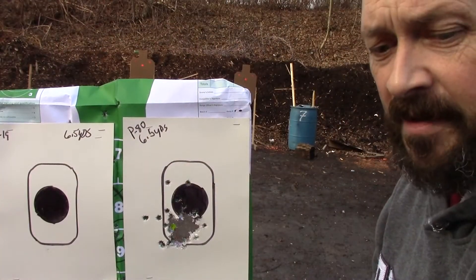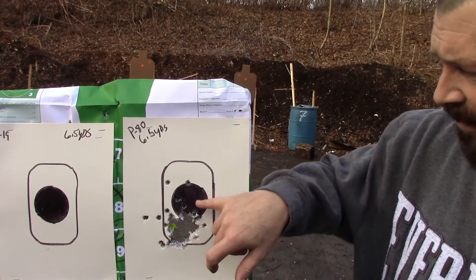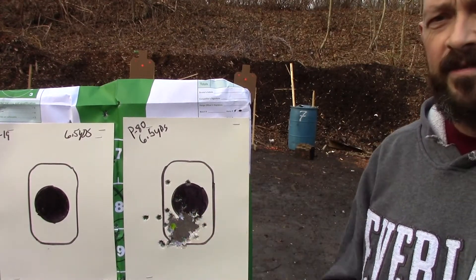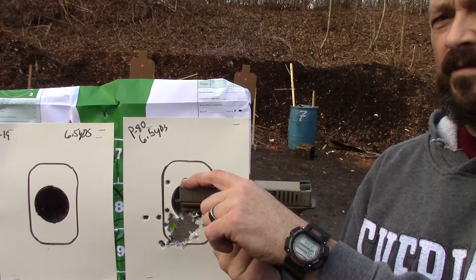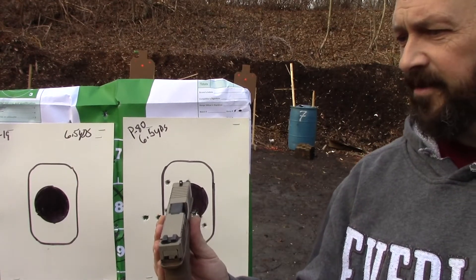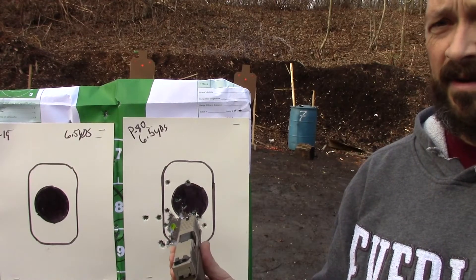Let's talk about point of impact. If you look at our target — Polymer 80, 6.5 yards, all 78 rounds — my point of aim was center mass of the black dot. My point of impact was about an inch to an inch and a half low. So for whatever reason, it doesn't matter if I had the Ameriglo fiber optic sight on the front or this Glock OEM sight which is taller — I'm still hitting a little low, which means I'm going to have to bring the front end of the pistol up just a little bit and dot the eye, or just compensate with my aiming.